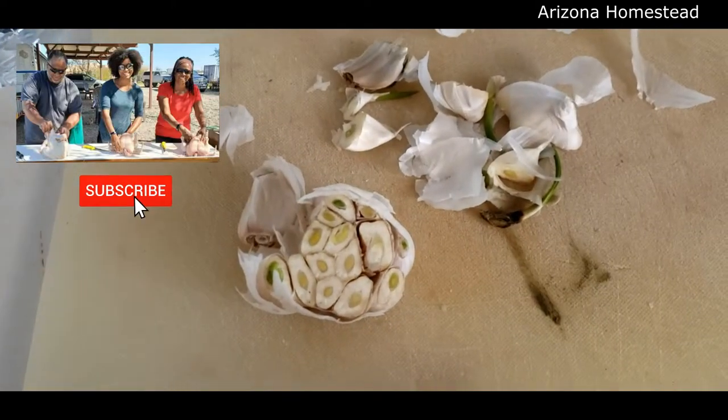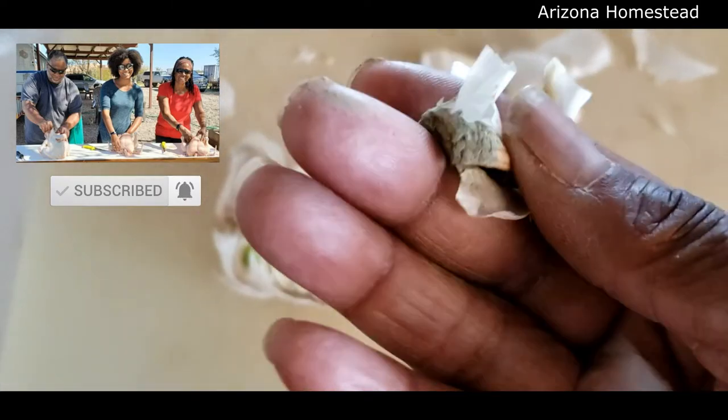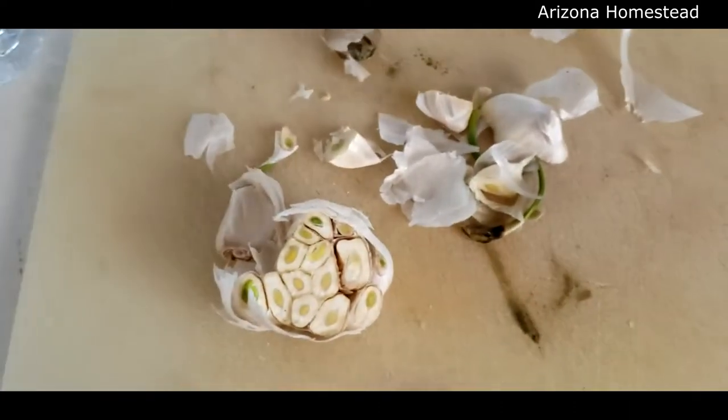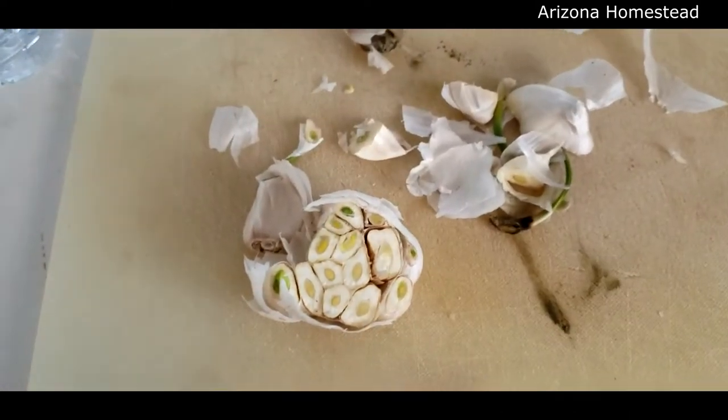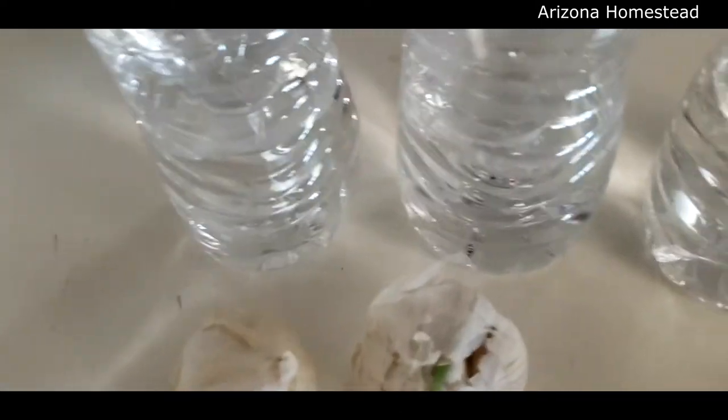I noticed when I cut this one that there was a small piece right here that was looking kind of rotten. So let's not plant that — yuck on that. I took that piece out. Now what I have is the garlic with the top cut off, and we're going to put it in this little DIY water reservoir.